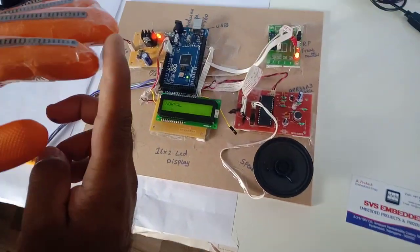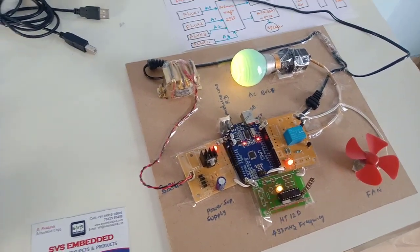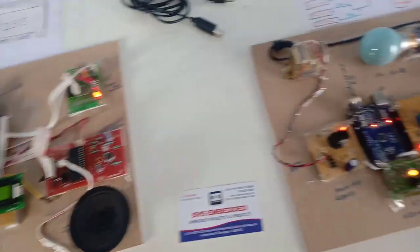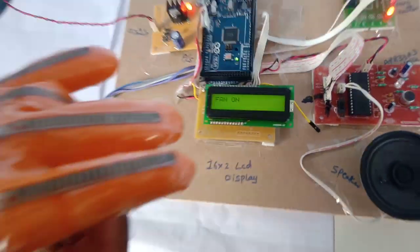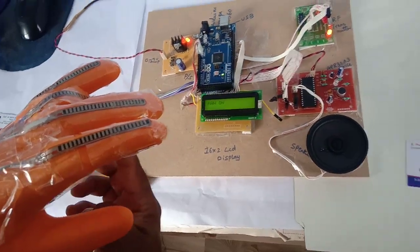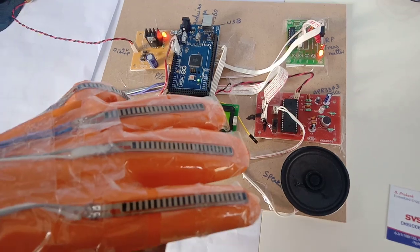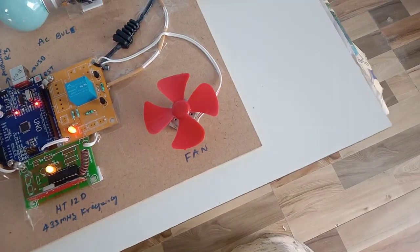In Home Automation Mode, when I press the first finger, the bulb turns on. When I bend the second finger, the bulb turns off — it is also shown on the LCD. If I press the third finger, the fan turns on. When I bend the fourth finger, the fan turns off.